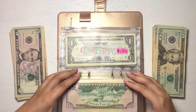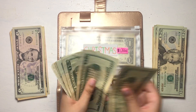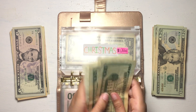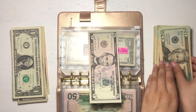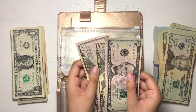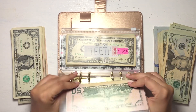Moving on to Christmas. I haven't stuffed this in a while. We have $100 in $20s and $5, totaling $105. I'm going to use two $50s and a $5 — so $105 for Christmas. Not bad.